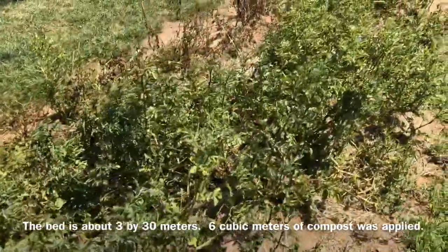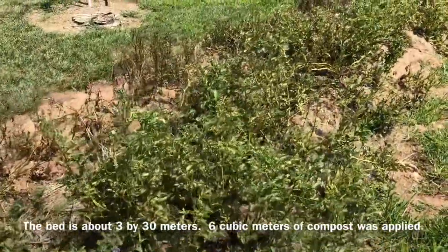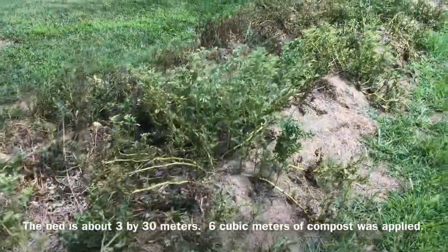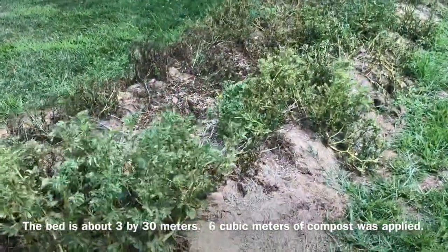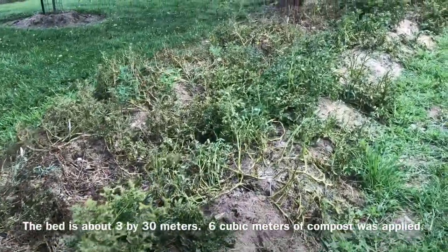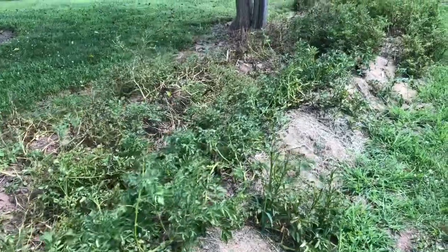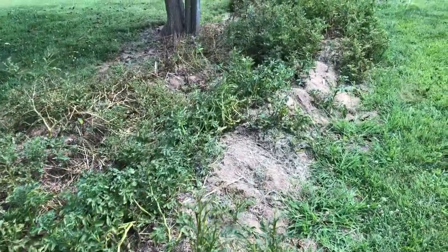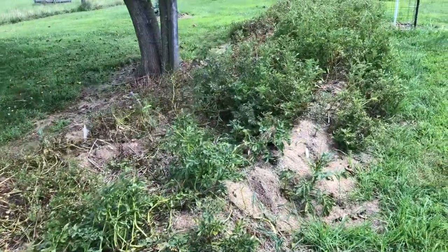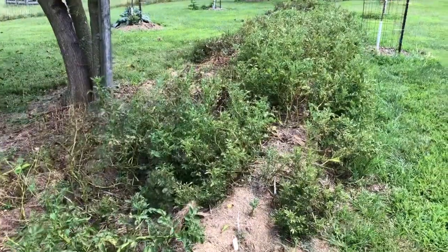As we walk down the row here, I'll explain the process. The row is about 10 feet wide and 100 feet long. This winter I put in about eight cubic yards of compost and then had that tilled in in April. Potatoes were planted in mid-April. They were covered once to protect from frost, also in April, and then after that they were uncovered for the season.